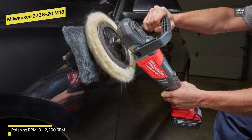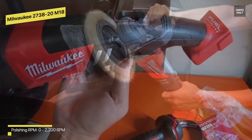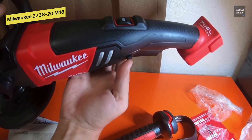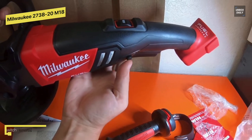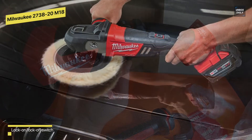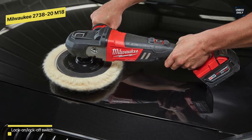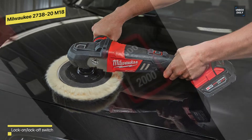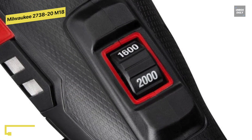It weighs more than one pound and provides total control via a variable speed dial and trigger. Additionally, it has a rubber over-mold front housing to protect the paint from scratches while in use, as well as a removable dust cover to keep wool fibers and residue away from the motor and electronics. This tool is intended to distribute more of its weight over the pad, resulting in natural pressure on the surface area and greater comfort.